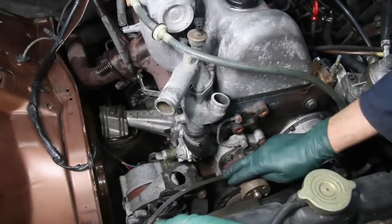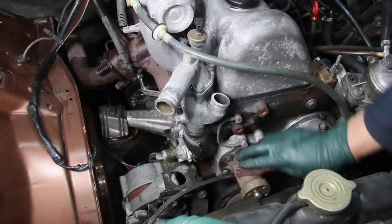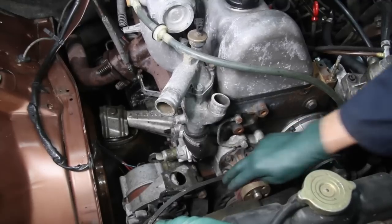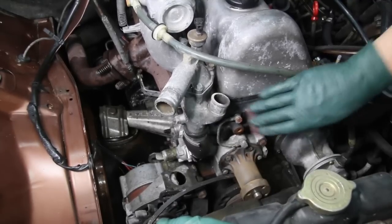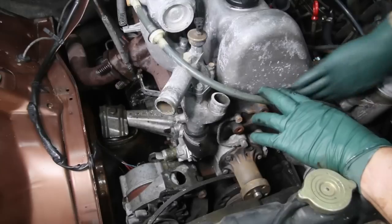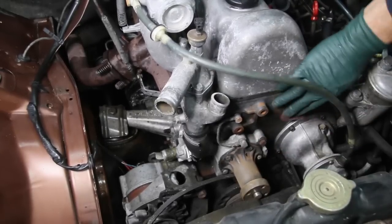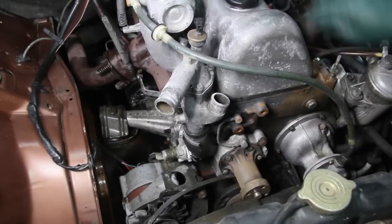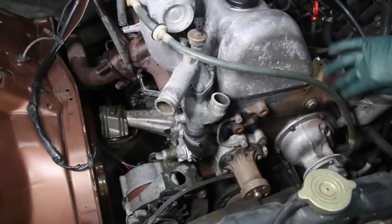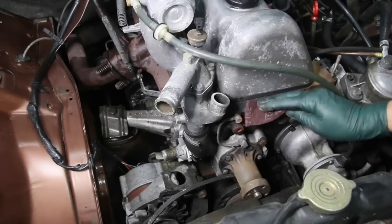For most of the areas I'm cleaning, it doesn't take much. You can see that just rubbing the Scotch-Brite pad for a few seconds really loosens up and gets that rust off. This will go fairly quickly and then we'll get ready to apply the neutralizer.